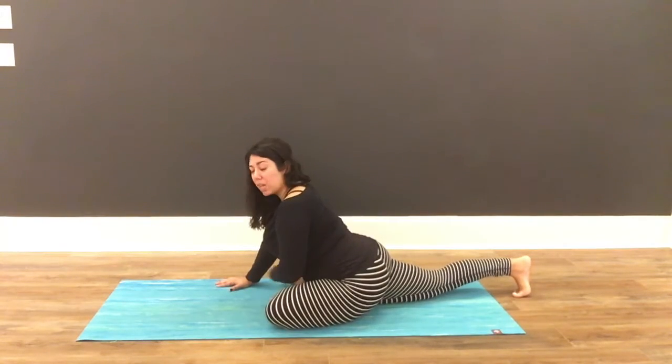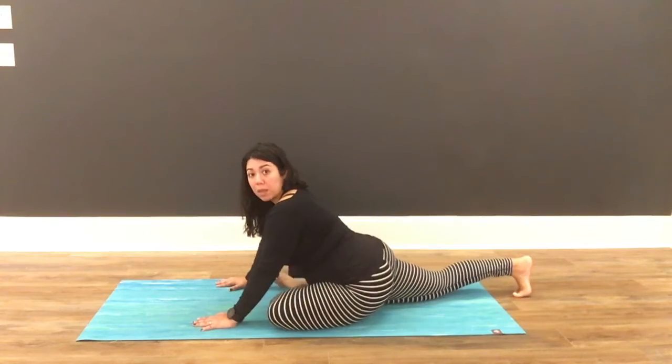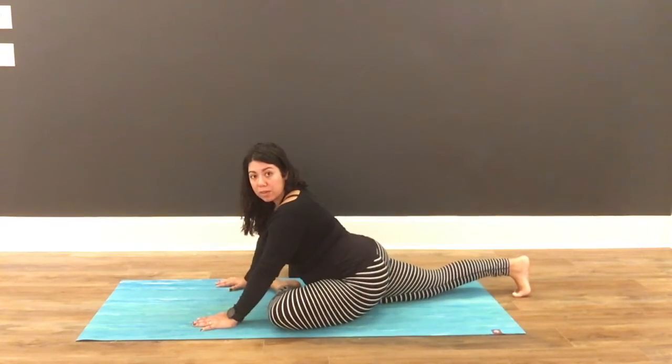Your foot might be in your right hip flexor, or your foot might be a little bit closer towards your right wrist — it really depends on your body.